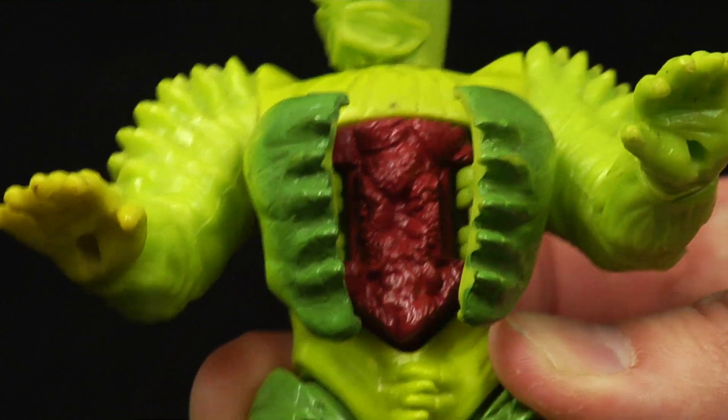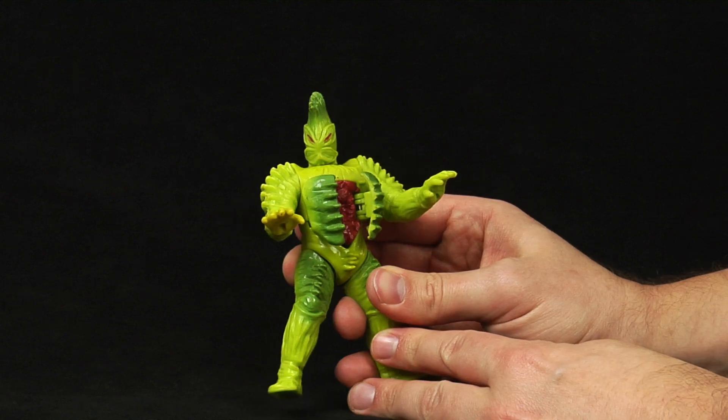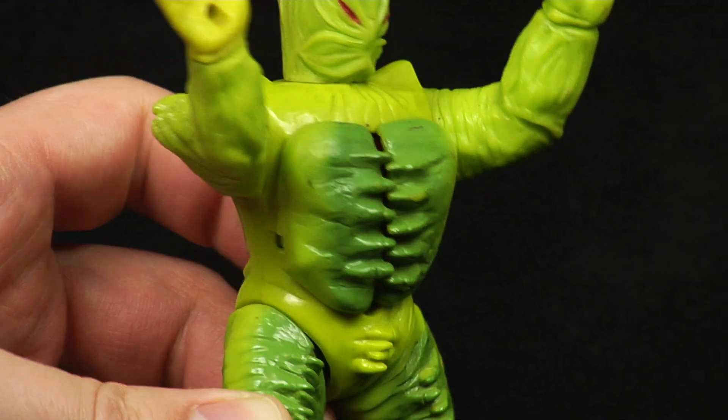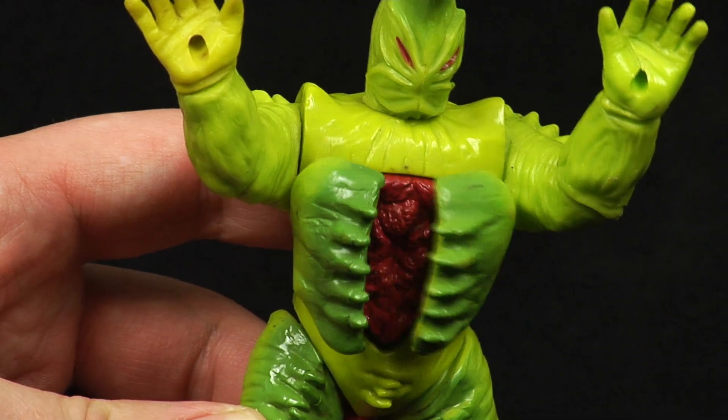Be warned, though — you can usually see a lot of loose examples being sold online that are without one or both of the chest panels. Not only that, but sometimes, even if both panels are there, the mechanism can be damaged and not open all the way.